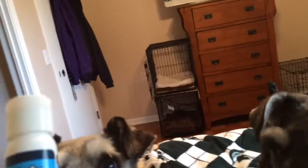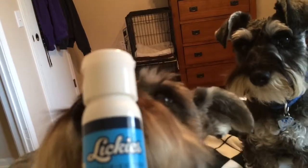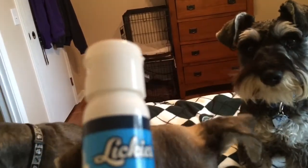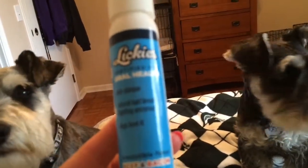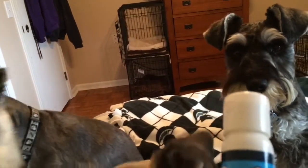Let's see what the Lickies says. I think the Lickies has like an enzyme in it, kind of like toothpaste. It says anti-plaque, natural bad breath fighting enzymes. Dogs love it — irresistible beef and bacon flavor. Okay, let's open this up and try it out. I'm hoping to get one dog and not all of them to lick it.